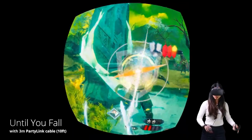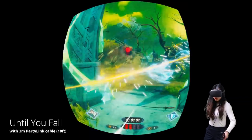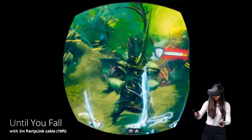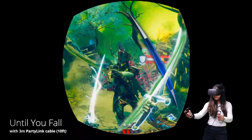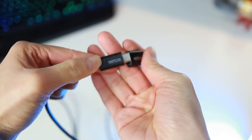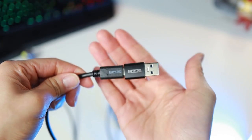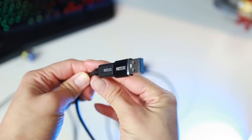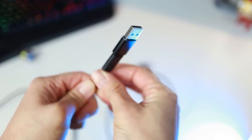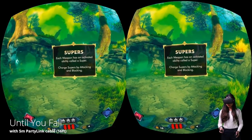Starting with the results of the 3 meter PartyLink cable: the cable works on the Virtual Link port, but when plugged into the motherboard, I did get disconnects at first. A restart of my PC helped out here. The 3 meter cable also comes with a USB-C to USB-A adapter, which works too. But make sure you plug it into a 3.0 port — sometimes ports in the front of the PC will not work.